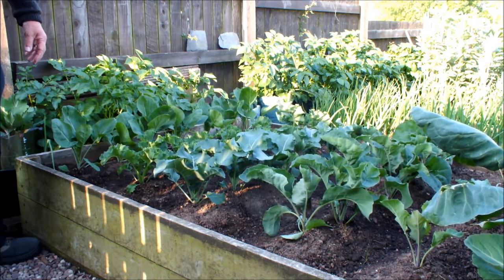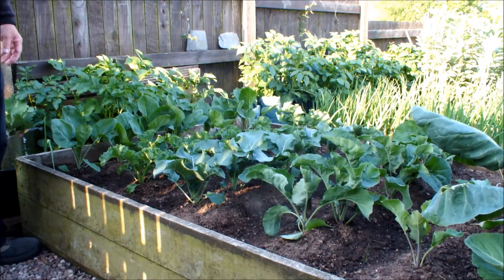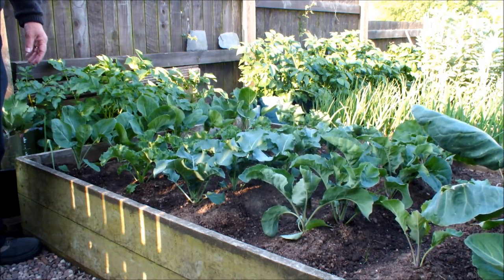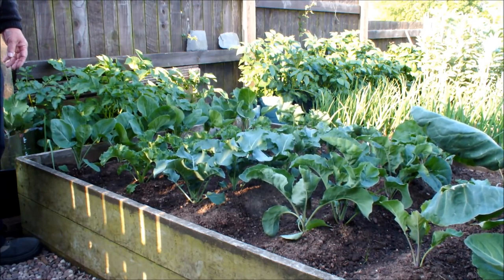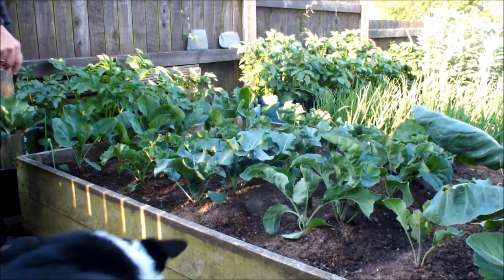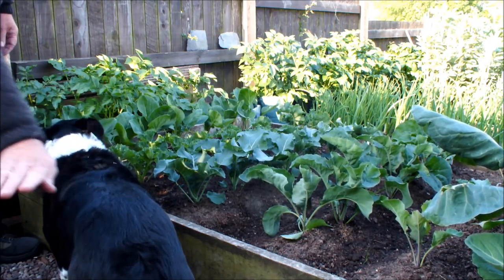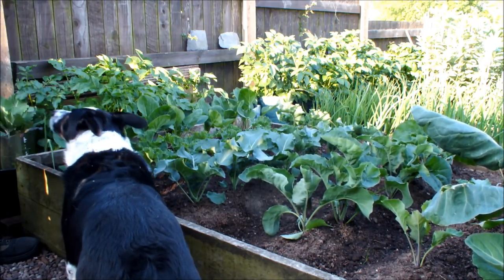Hello. Time to do a May raised bed update. In a week's time it's June so we're just sneaking this one in. As you can see Molly's perked up — she wasn't feeling too good a few days ago but she's perked up now and she's back in the garden.